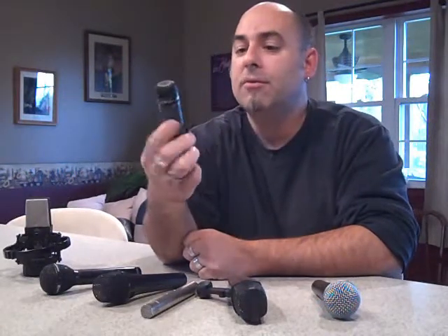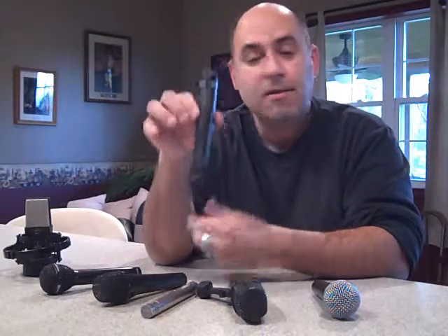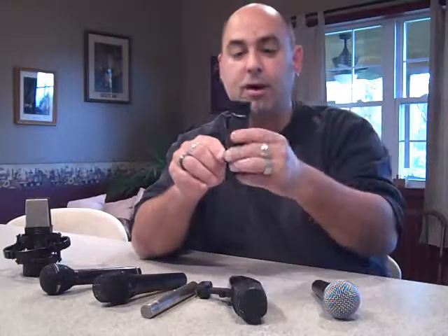Its compatriot is the Shure SM57, and this is primarily an instrument mic. Primarily people use this for snare drums. You can pick one of these up for around 90 bucks or so. Pretty much every snare drum track you've ever heard on any album was mic'd with a Shure SM57. Same thing for guitar cabinets and guitar amps — it's pretty much the industry standard for a guitar cabinet mic. Proximity effect is really, really good. It beefs up guitars really well and these are pretty much indestructible mics as well.